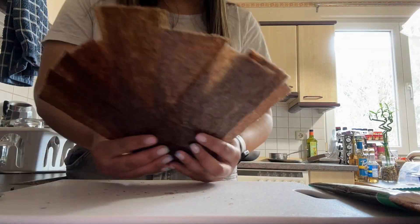While the Spam is cooking, prepare your nori sheets, cut them into 3, and set aside.